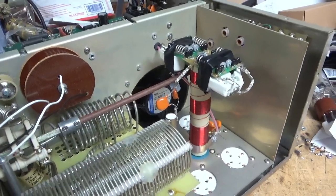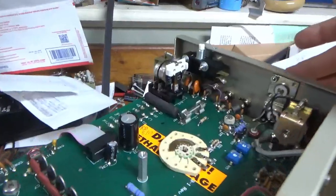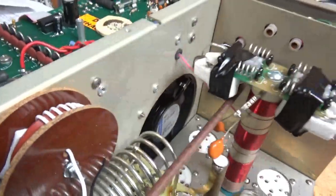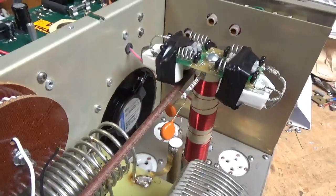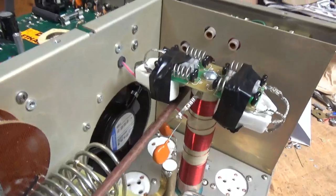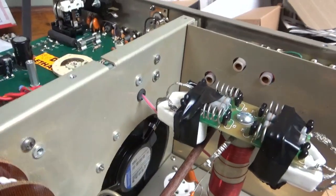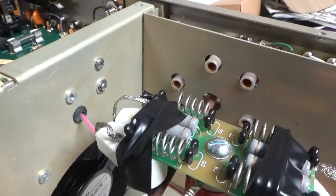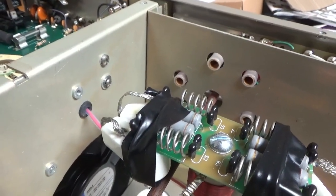Just because they're not shorted doesn't mean they're not arcing prematurely or on the verge of failing. So while it's here, I take care of that. I will replace the SO239s with brand new ones from Max Gain Systems. This is getting a brand new set of Pentolab 572B tubes — awesome company, great people over there.